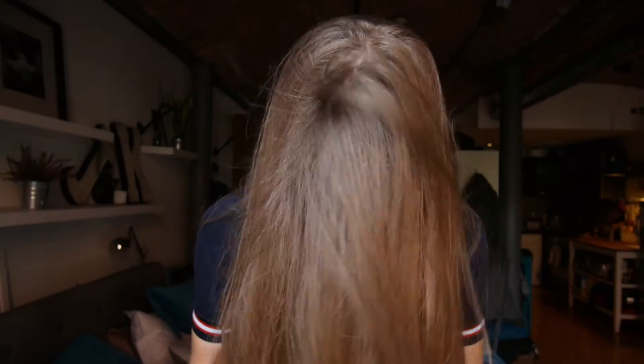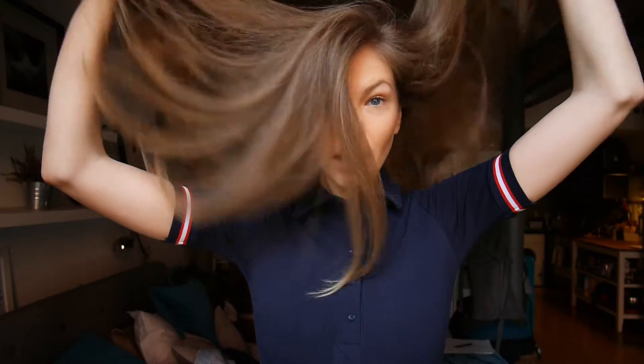Hello my dear friends and welcome to my channel. Today it's all about the hair. I'm going to share with you some easy but very important tips on how to grow long and healthy hair, so if you're interested then keep watching.